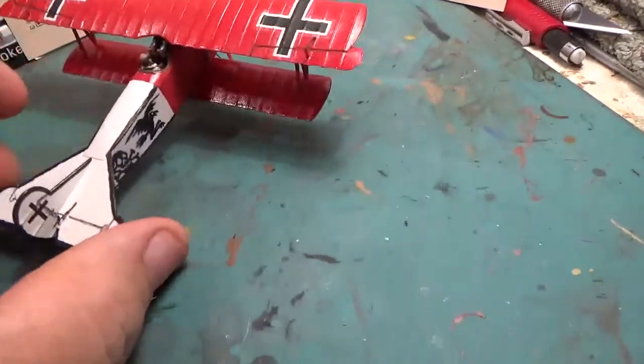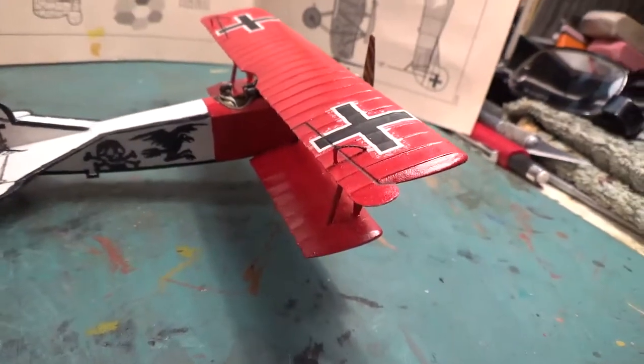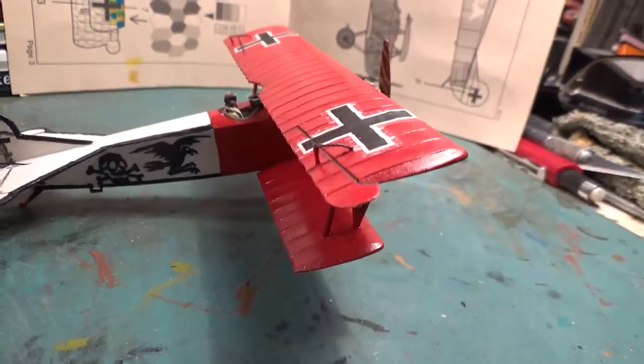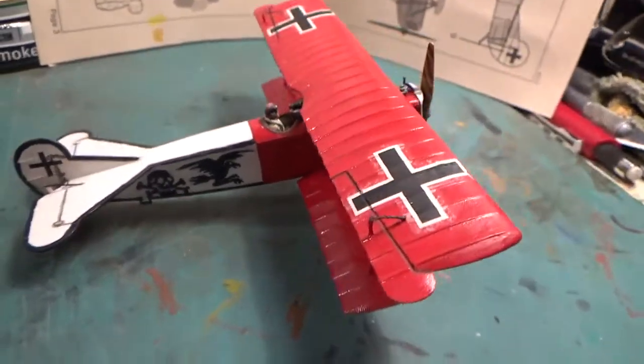She's almost done, practically done. But there she is — the plane of Curt Monnington of Jasta 18, the Robin, Staffel Robin. The Ravens.